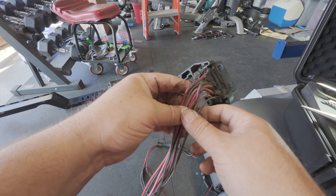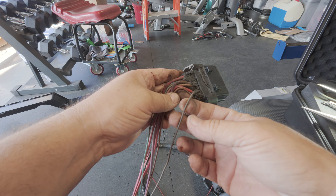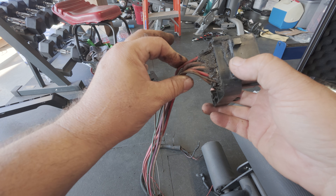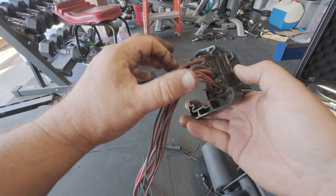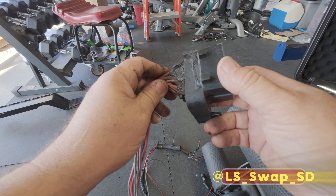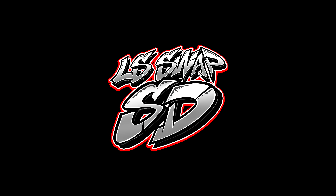One more thing before I go: if you are not sure whether you need a wire or not, do not remove it. Leave it there, finish up your swap, and after you're done you can say 'hey, I never hooked up this wire' and then get rid of it. If you are familiar with wiring, look up a schematic, figure out which wires you need, remove the ones you don't, and continue with your project. As always, if you guys need help on your swap, subscribe to my Instagram — I'll help you out one-on-one. Catch you in the next video!